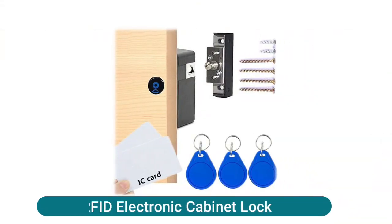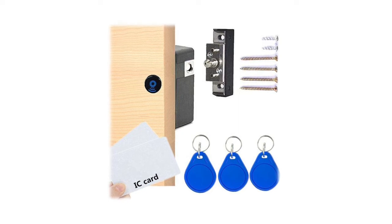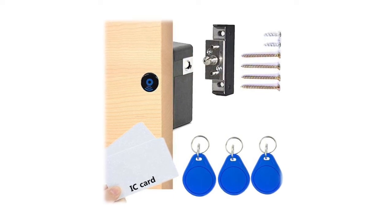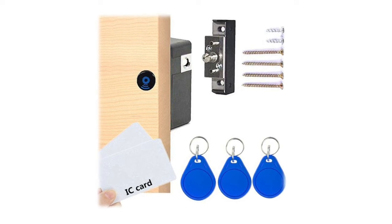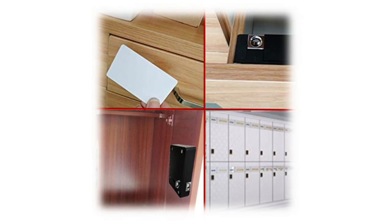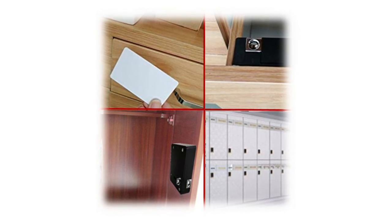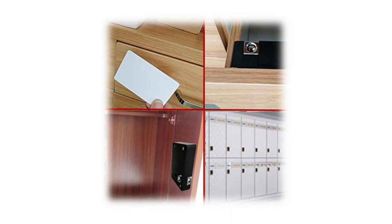RFID electronic cabinet lock — suitable for home cabinets, drawers, lockers, storage boxes, gyms, swimming pools, libraries, factories, and offices. Easy to operate and install. Multiple RFID cards or labels can be programmed into the lock, including 2x RFID cards and 3x RFID tags. RFID cards can penetrate thicker wooden boards up to 38 mm (1.5 inches). Low power consumption, easy to install without drilling — screws only. Ideal for cabinets, lockers, medical carts, data racks, gun cases, and safes. A low-voltage alarm will sound when battery replacement is needed.